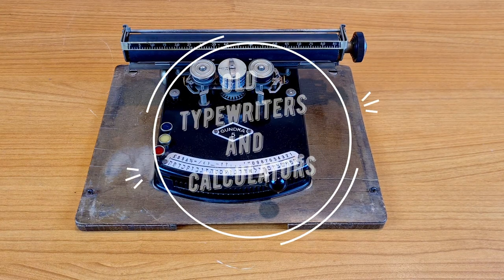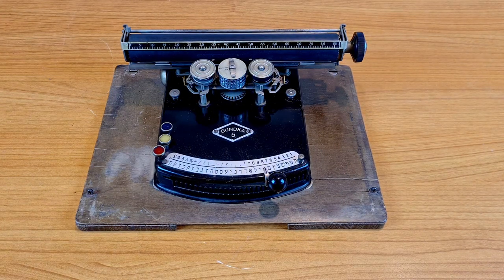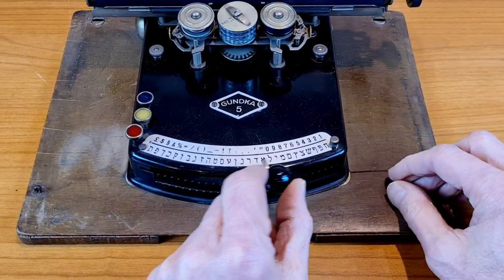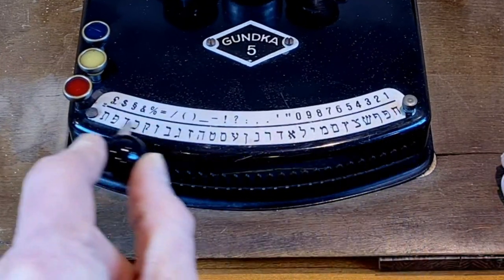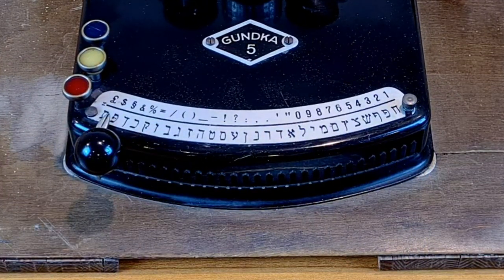Hello everybody. This is an old typewriter from around 1924, the Ganka 5. It comes with a base of wood. You see there isn't a standard keyboard with buttons, but a pointer and a metal plate with all the typing characters — Hebrew in this case.